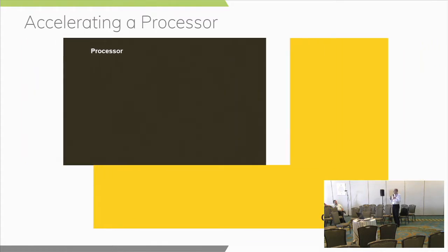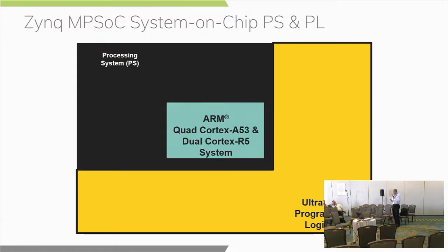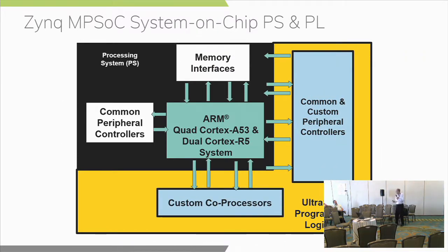These days we can get rid of that two-chip approach and put the processor and our coprocessor — our accelerator — in the same device using the Zynq and Zynq MPSoC devices. This is a very high-level view of a Zynq MPSoC device where you've got quad ARM Cortex-A53 processors and dual R5 processing system with a common set of peripherals attached directly to the PS, and of course a memory controller for access to DDR4 memory. You've also got high-bandwidth AXI interfaces between the PS and the PL for adding peripherals that go through the FPGA fabric.